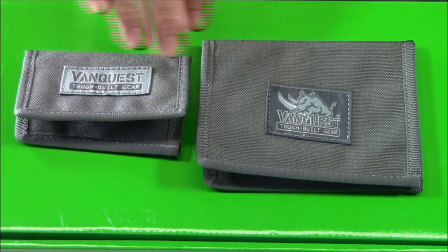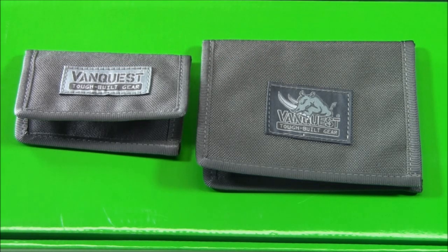As you can see right here on these two items, this is from VanQuest — their website is vanquest.com. They have a wide variety of tactical bags, tactical gear, and nicely made items that are unique and offer different features than some of the other tactical items out there, so definitely check them out at vanquest.com.